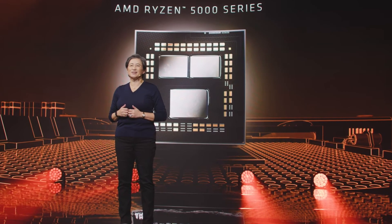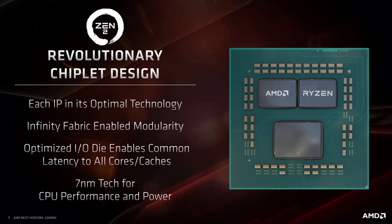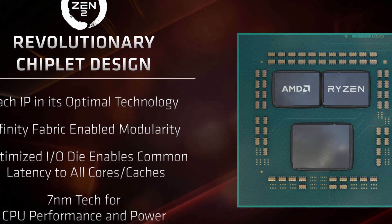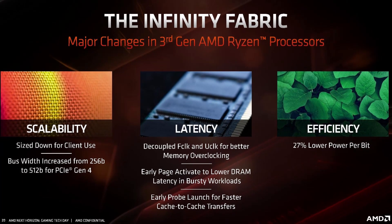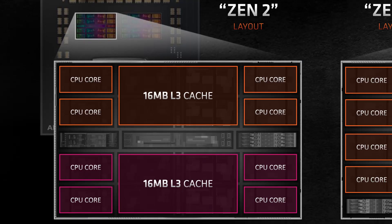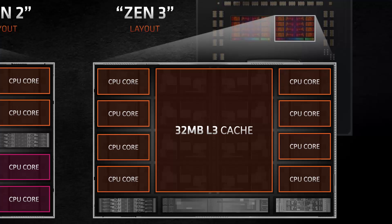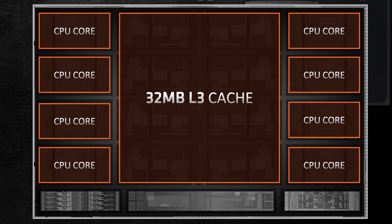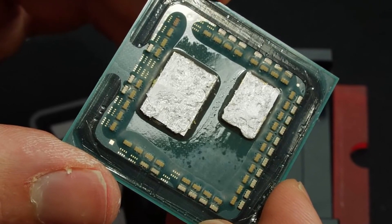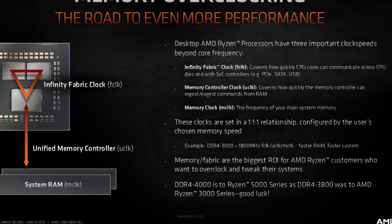A Ryzen 5000 CPU consists of multiple chiplets — dies with specific functions such as CPU cores, IO hub, and memory controller — all communicating via the fabric interconnect. A Core Chiplet Die (CCD) on Zen 3 consists of a single CCX, or core complex. Each CCX has eight individual cores with their own L1 and L2 cache, sharing a large 32 MB L3 cache. The Ryzen 7 5800X has one CCD with one CCX and all eight cores enabled.